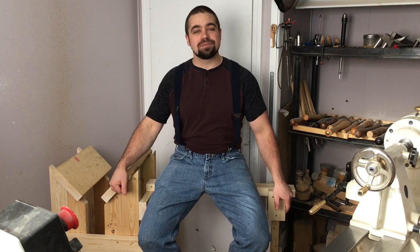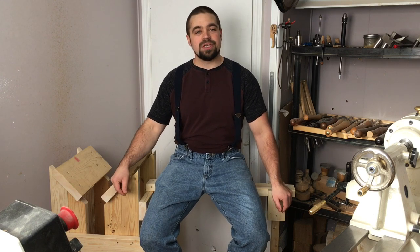Welcome back to my shop and today we're going to build this chainsaw milling station. I first built one of these about three years ago after I seen some different versions online, and I figured it'd be about time to make a new one. So why not bring you along with me to show you how I did it.